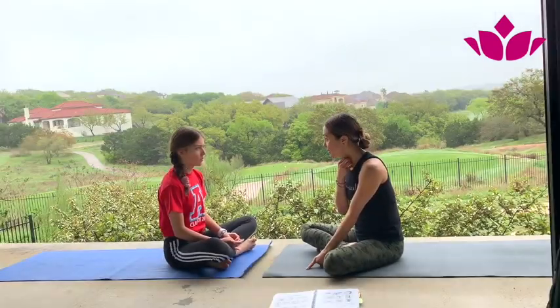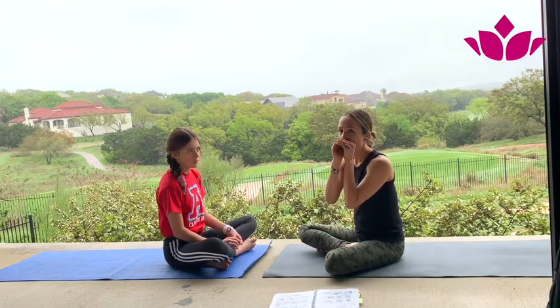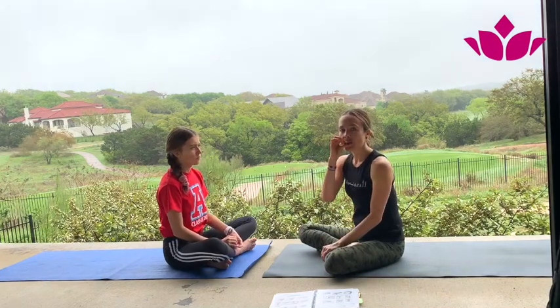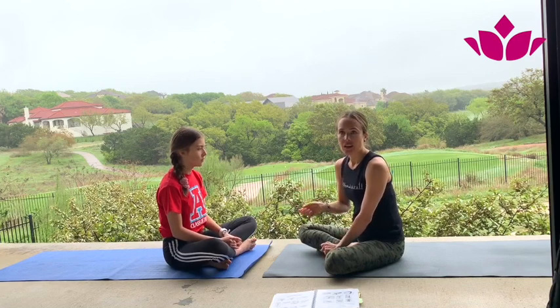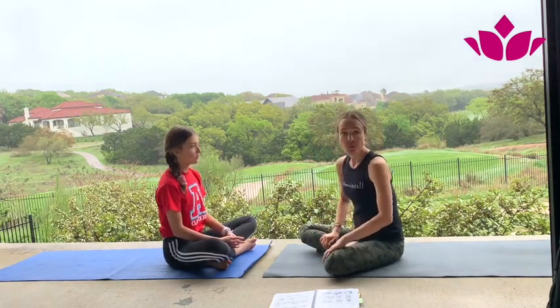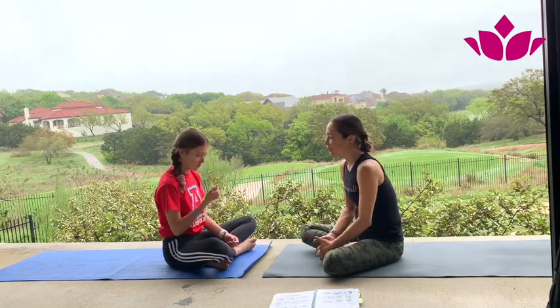Before we start, the most important part is the breath. We have to be aware of our breath, coordinating it with our movements, breathing with a slight noise in our throat — as if we were fogging a mirror — with our lips together. Just practice this a couple of times, then close your lips and keep this type of breathing throughout all the practice.